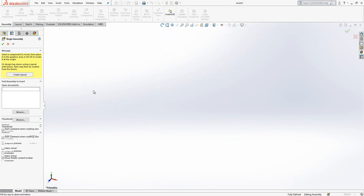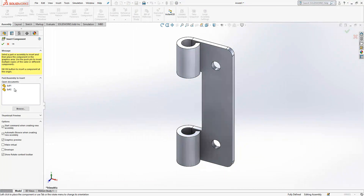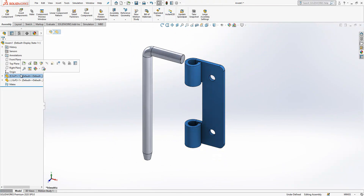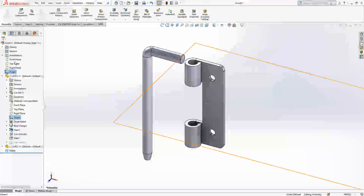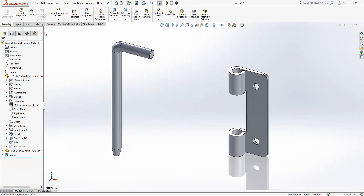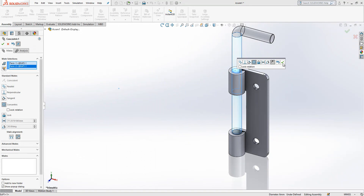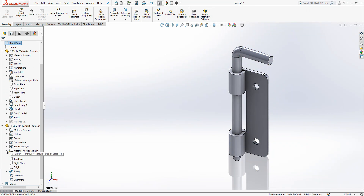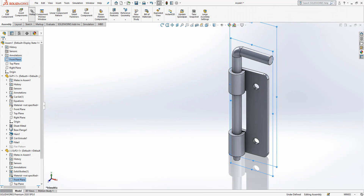Now we create a new assembly. Insert components — select xp1, then insert xp2 and just click on the screen so they are placed. We right-click, save and load, then select the origin and the assembly origin to align them. I will also eliminate the rotation for now — the front plane of the part will be coincident with the front plane of the assembly.